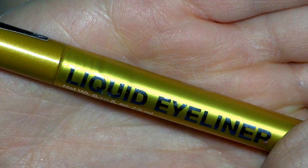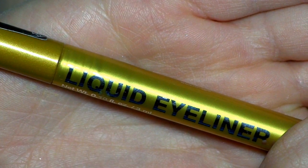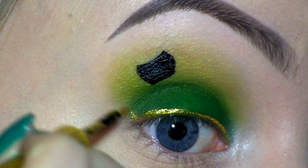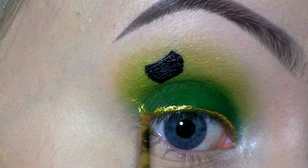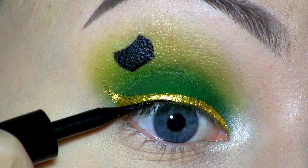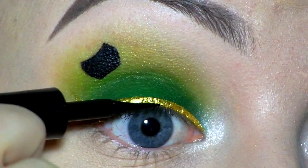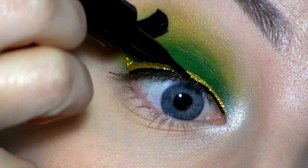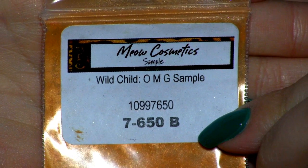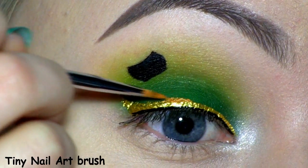For the rainbow, I'm first going to draw a normal winged out liner using this gold liquid liner by H&M. I'm also using the L'Oreal Liner to draw a thin line closest to the lash line, and this will just work as a base for the false lashes that I'll be applying later.